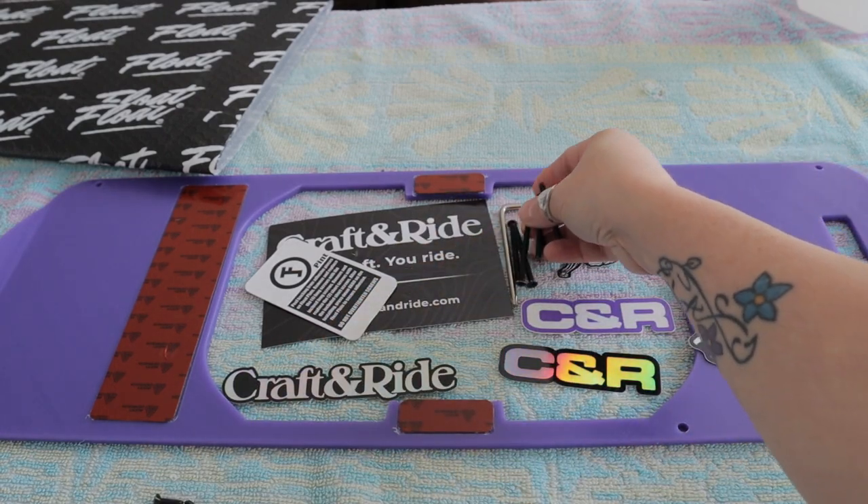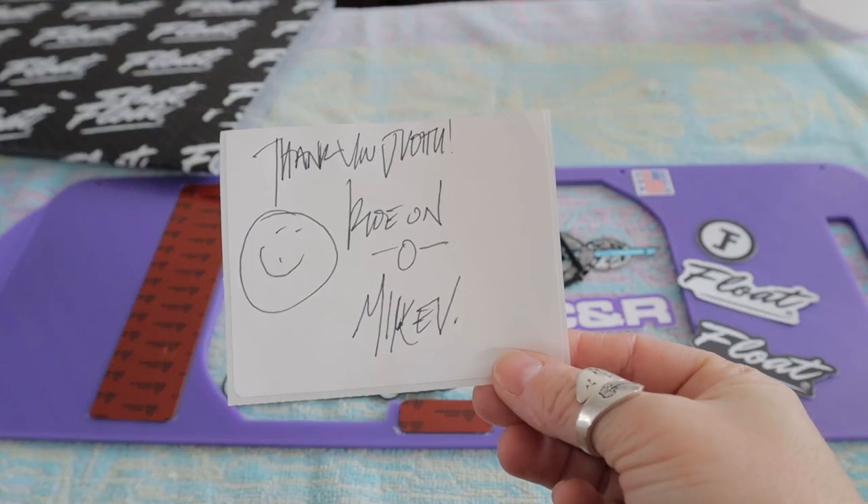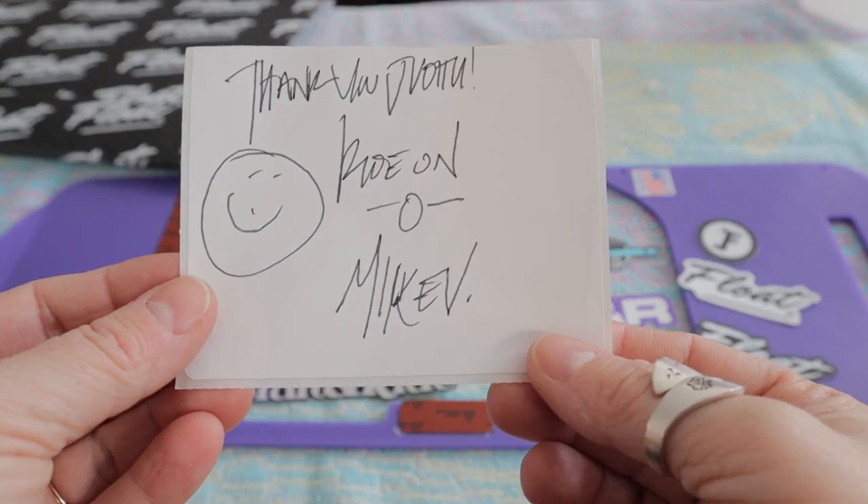You also get extra screws. One thing that I really enjoy, which is a small little touch, is the thank you note we received in the package from Mike. Thank you, Mike.